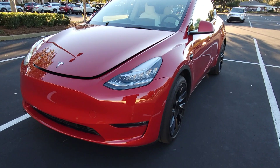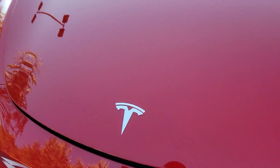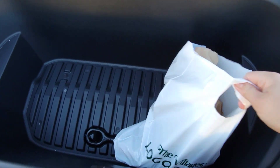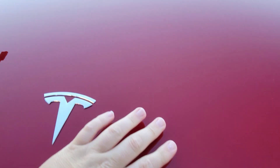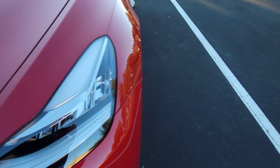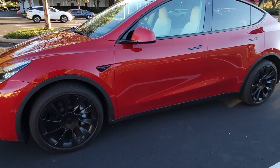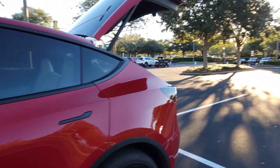Alright, so here's the 2021 Tesla Model Y — my new car. In the front there's plenty of space, I've got a bag of stuff in there right now. It has 20-inch wheels. This is the 2021 Tesla Model Y Long Range.